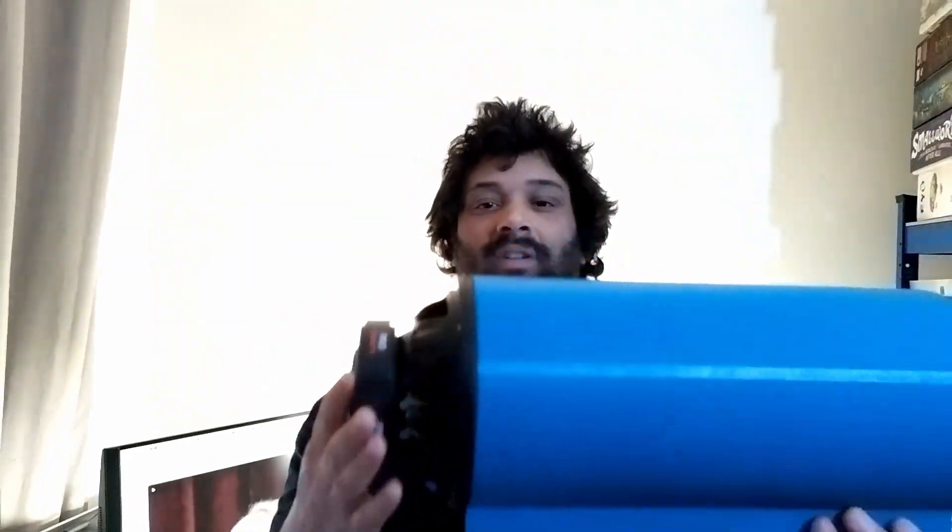Hello and welcome to Cut Twice. Today I'm going to take you through the construction and testing of a 3D printed subwoofer.